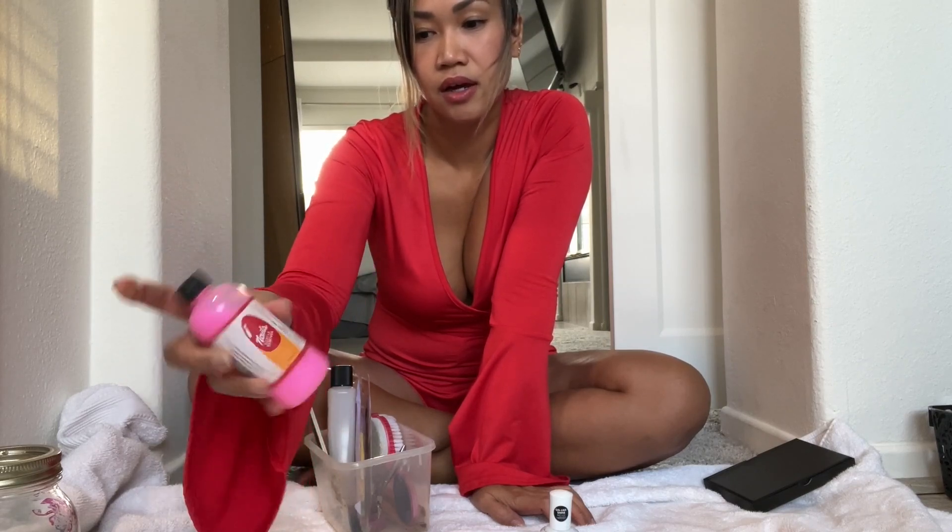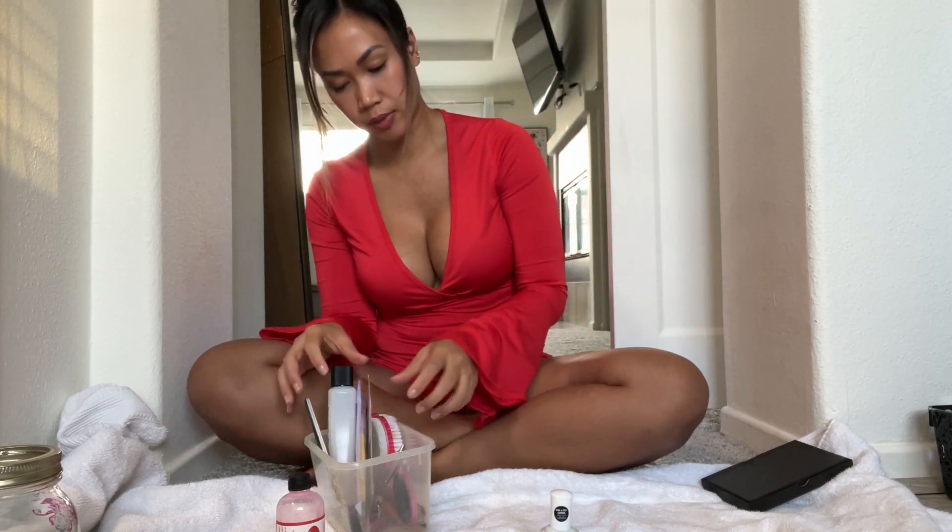I use this to clean my nails — it's a cuticle remover. This is famous in the Philippines; I go to the Filipino store to get this because I love it. It softens my cuticle and I'm able to clean up my nails.